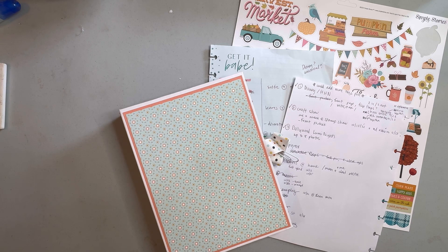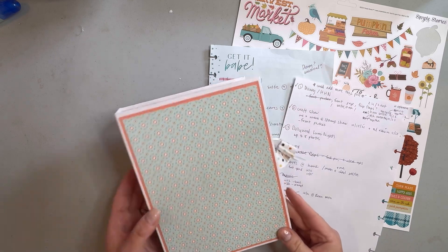I've been scrapbooking for about 20 years and it's one of my favorite things to do. It's my main craft — planners actually isn't my main thing, but I love those too because of course paper and stickers. So today I'm going to be showing a mini album.